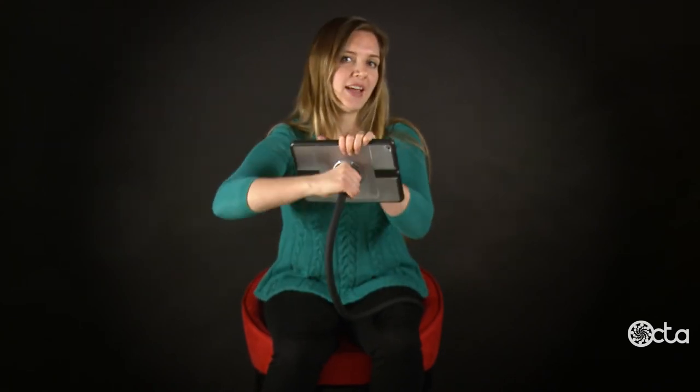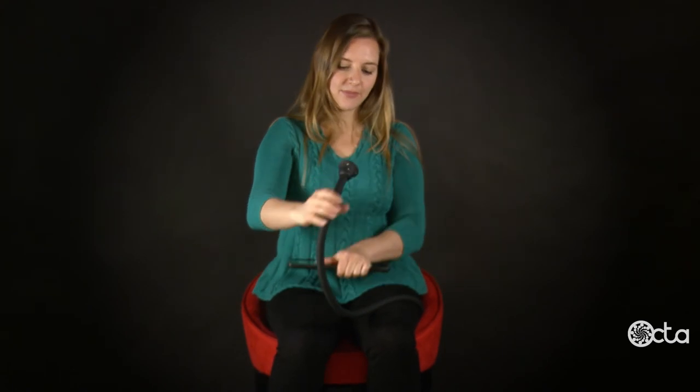You can use this at a conference, in a classroom, or on an airplane. It's a great way to watch movies or to record a seminar. When you're done, you can just disconnect the iPad and wrap up the monkey tail.